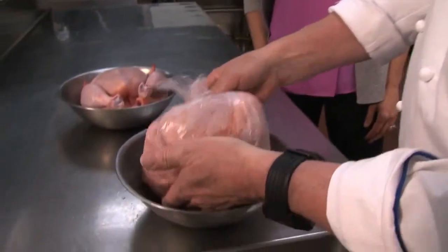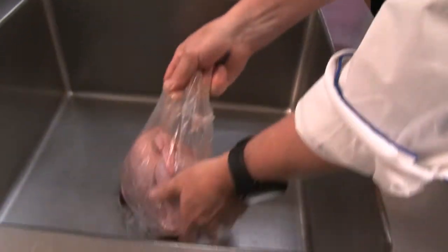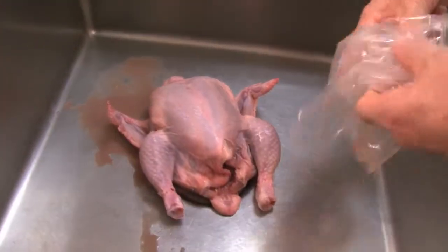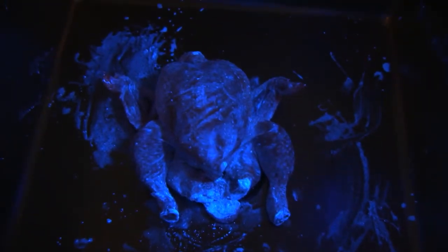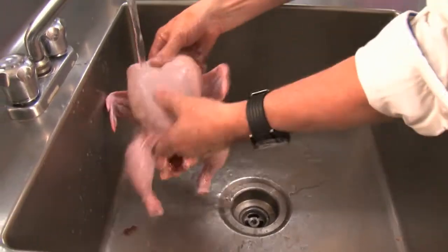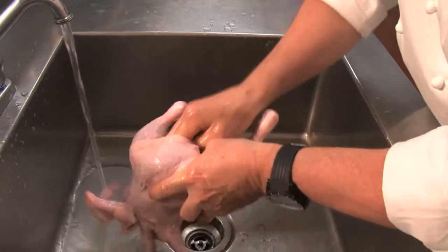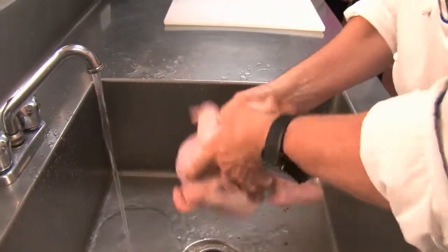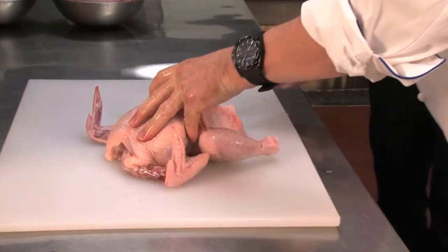Here we have two chickens: one that is fresh and one that has been packaged and frozen. As it freezes, there's a lot of water that comes out of the bag. This is the type of chicken that I would definitely wash first before I use it — you'll see all kinds of juices coming out of the chicken. I'm going to wash this chicken because there's a fair amount of juices from the cryovac bag. I'm going to drain it out a bit and put it on the board to cut it.